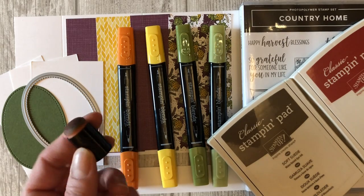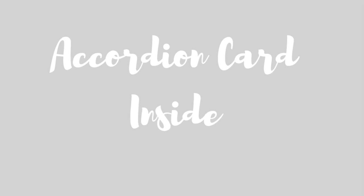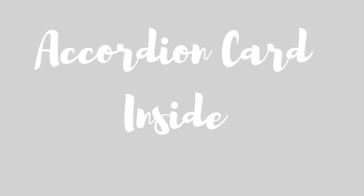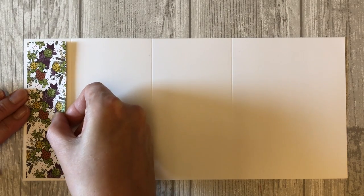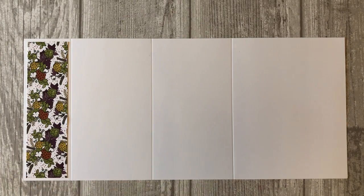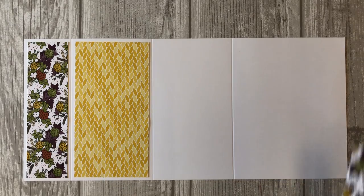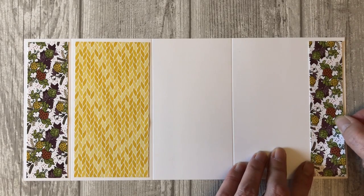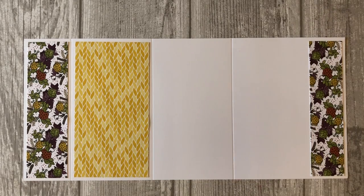You will need a sponge dauber and your scissors. Alright, let's get started. We're going to start on the inside of the card first. Start by adhering the five and a quarter by one and a half inch piece of designer series paper to the first flap of the card. Next adhere the yellow designer series paper to the second flap. Adhere the five and a quarter by one and a quarter inch piece of DSP to the right hand side of the last flap of the card. This is actually the inside of your card where the sentiment is stamped.